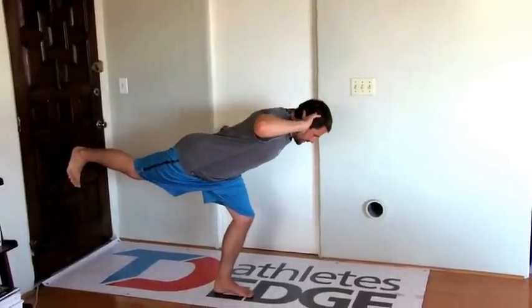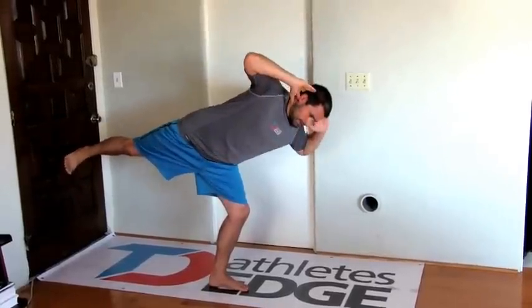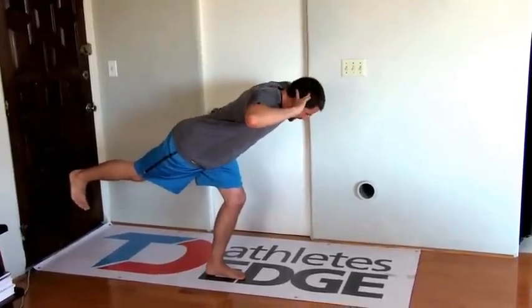Go into a single leg deadlift position, hands on the back of your head, open the hips and the shoulder together. Upper and lower body are totally in sync and connected as you open and close on that single leg stance. I'm looking at how much the upper and lower body are completely tied together — hips and shoulders appearing to open and close at the same rate. Does it look in sync? What's the single leg doing while opening and closing? Is it caving in, is it all over the place? Is the foot flat and calm or is it clawing for dear life, creating an unstable surface?